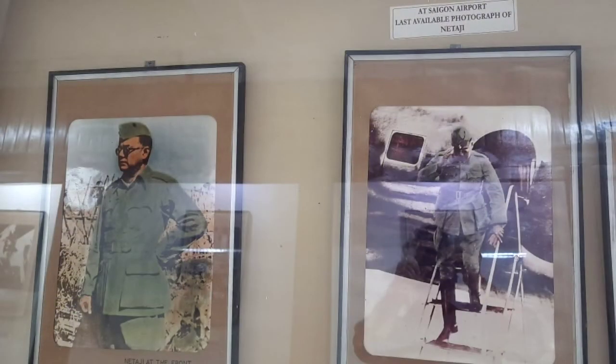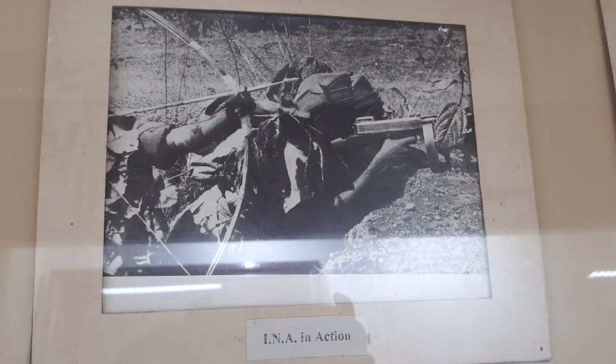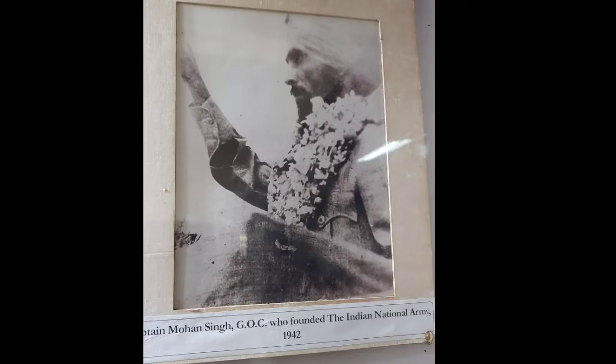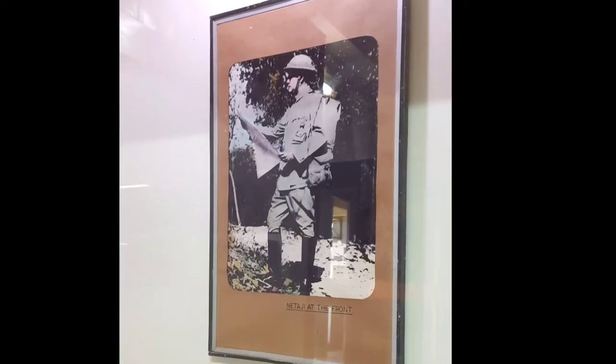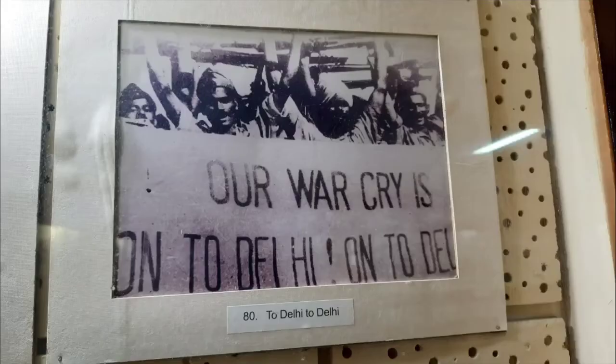Lastly, we must mention that expert historians and declassified British documents suggest that even in defeat, Netaji and his INA led to a new awakening in India, which followed the Red Fort trials, then protests in many parts of India, and rebellions in the Indian armed forces, which rattled the British enough to accelerate India's march towards independence.